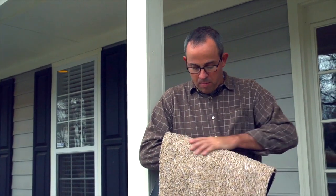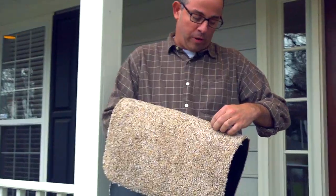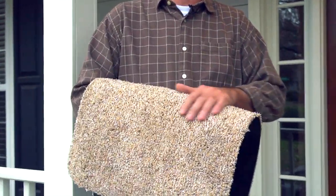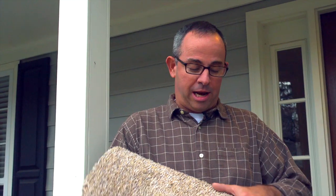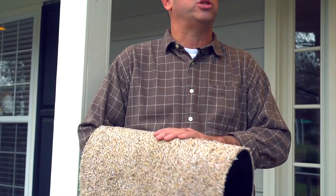Mud rugs are a mix of microfiber and cotton fibers. One of the things we tell people about mud rugs is the more you use it, the better it's going to get. You take it out of the package and throw it in the washing machine. The fibers start to unravel, and basically what that does is it almost creates like a magnet for dirt.